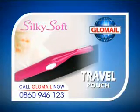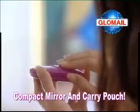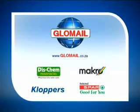Get SilkySoft, travel pouch and cleaning brush for only $99.95. Plus, you'll get this illuminating mirror and carry pouch free. All for only $99.95. Available from Glowmail shops and these fine stores.